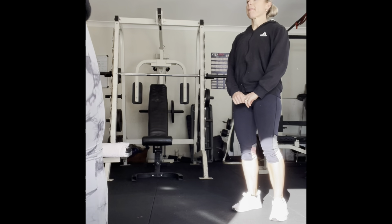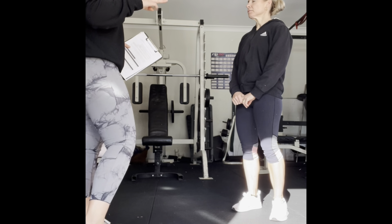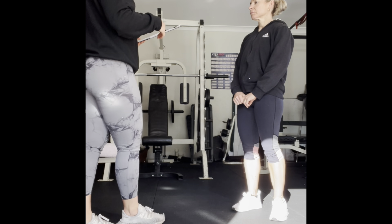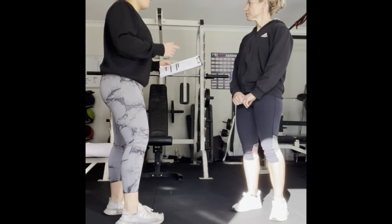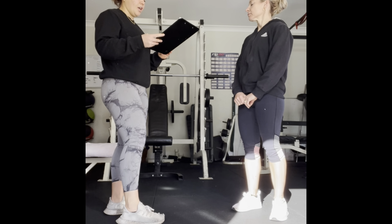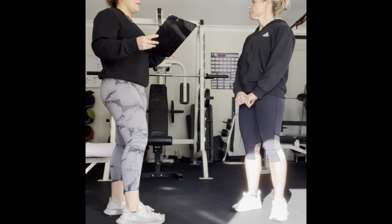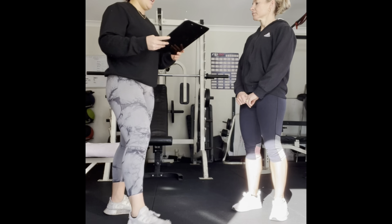So we have six exercises. We're going to do three sets of all the exercises. I'm going to demonstrate each one before we perform it. You're going to have about 60 seconds rest between each set. First one is going to be a superset — we're going to do one exercise and then right after do another exercise.